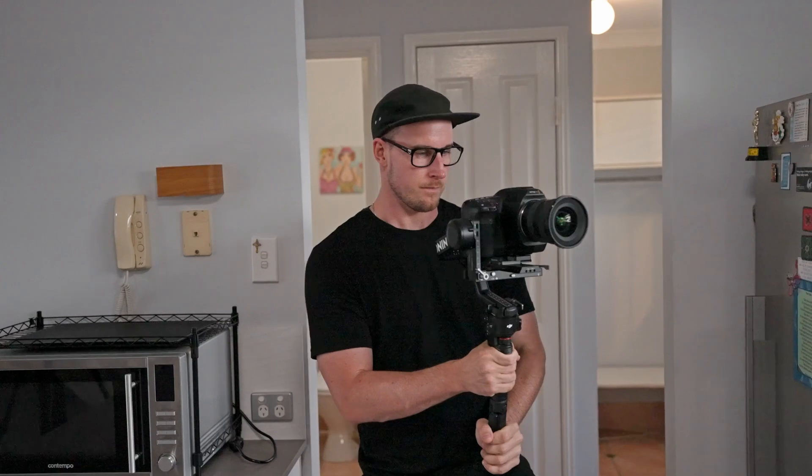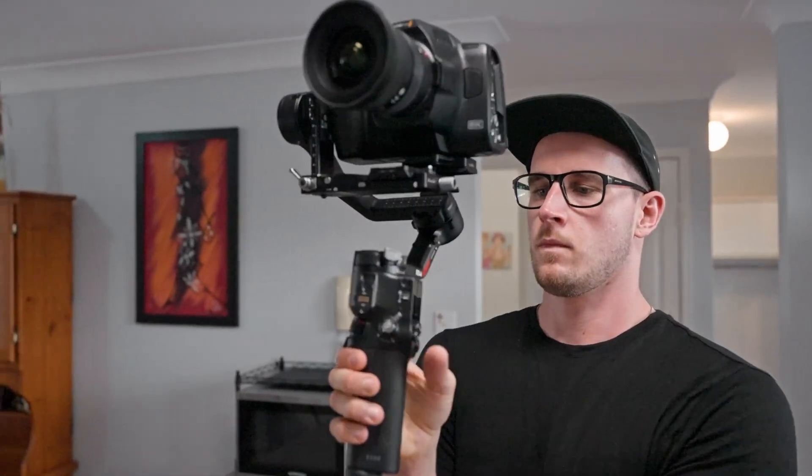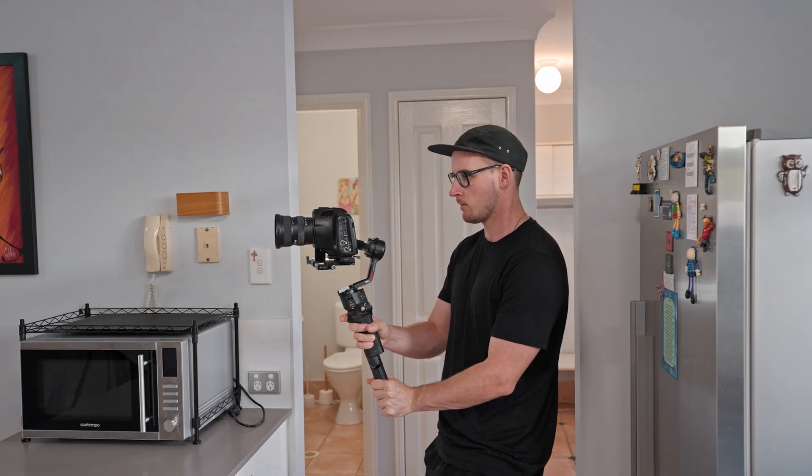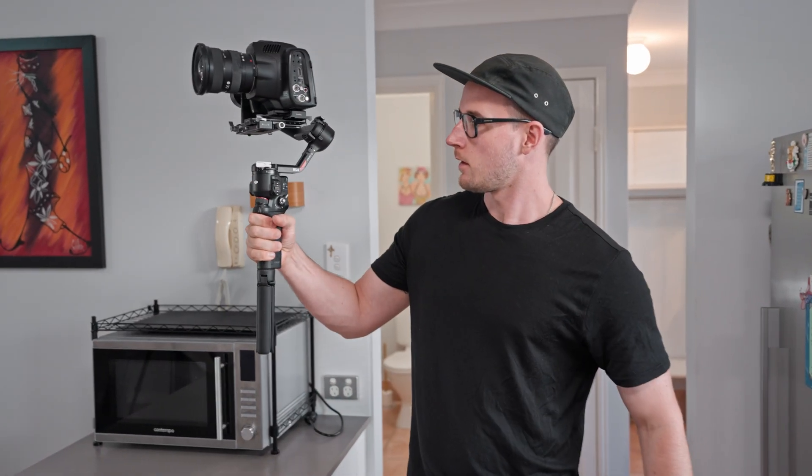Eamon gave us a really good insight into how the gimbal operated in a real workflow. He uses a gimbal every single day for work, so for him to be impressed by the build quality and functionality of the RS4 is saying something. For the real estate side of things — which a lot of viewers might be in — something that reliably holds up to 3 kilograms with great stabilization and the ability to quickly swap to vertical for social content is super easy and useful.